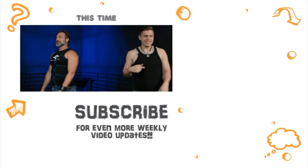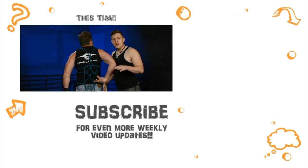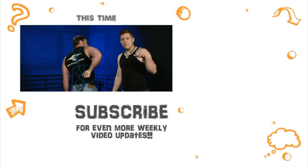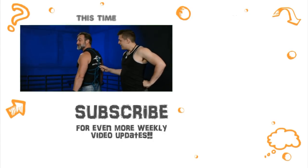Subscribe to our Patreon if you want to see extra content — we just did some blooper stuff this last week, and surprises!